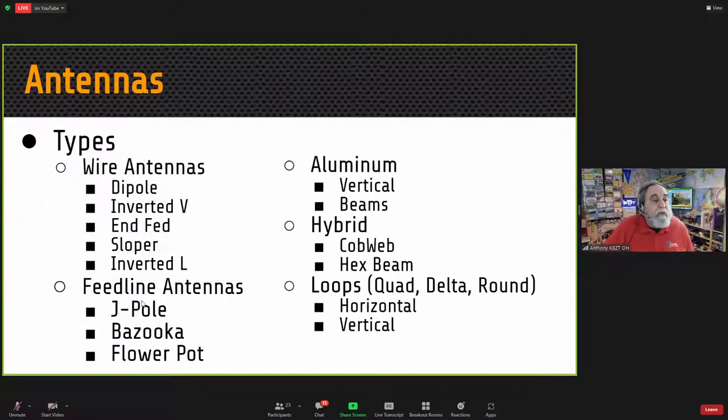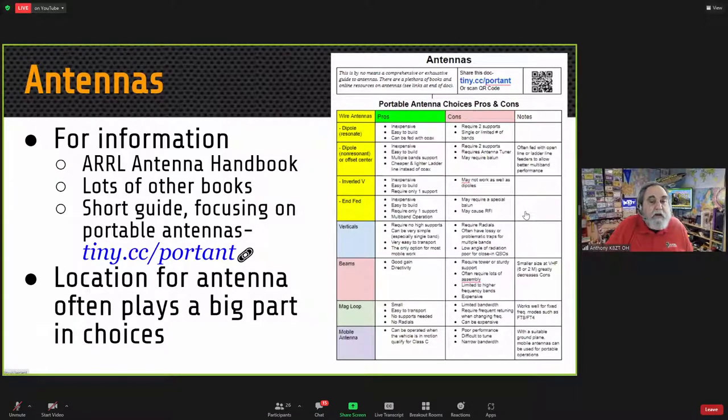Probably the most important part of the radio shack is something that's outside — the antenna. There are a number of antenna varieties, from wire antennas to antennas made from the feed line itself, to pieces of aluminum such as verticals or beam antennas, and even hybrid antennas that use wire and supports to mimic aluminum. We can also have loops. I've put together a whole presentation on antennas that was originally designed for field day portable operations.